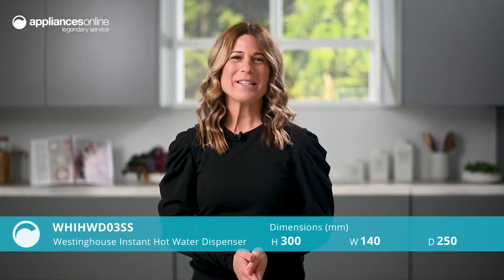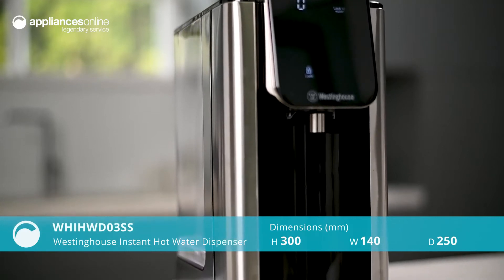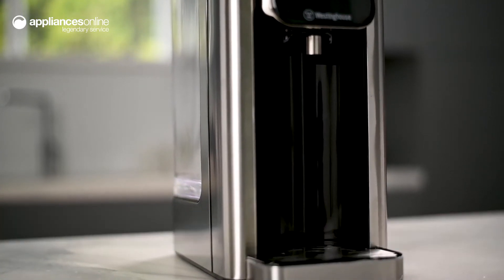Never wait for the water to boil with the Westinghouse Instant Hot Water Dispenser, providing you with a steady supply of heated water for your teas, coffees, hot chocolates and soups.